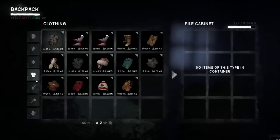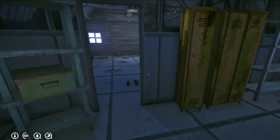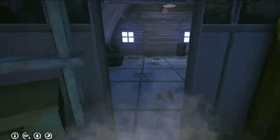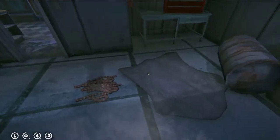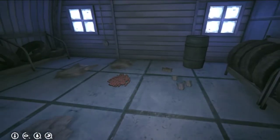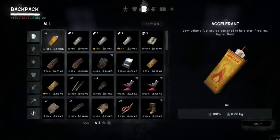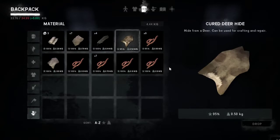No spare clothes. This needs to be repaired. Let's see if our bear hide is cured yet. Did we drop the other one at 88% cured? What do we got for... cured deer hide.